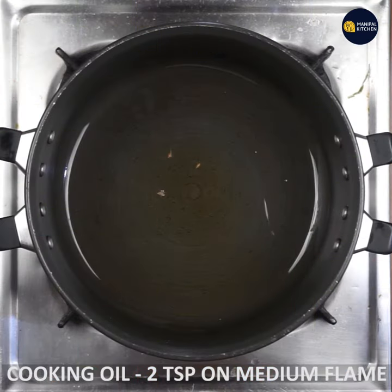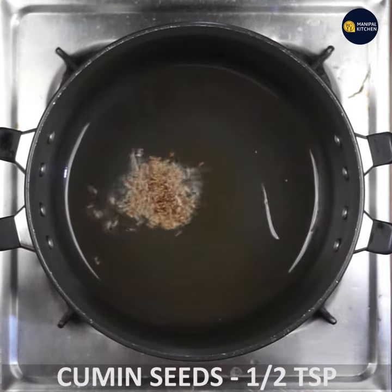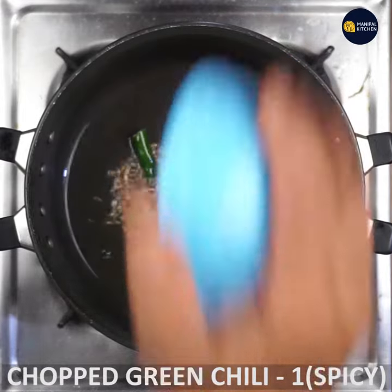I am going to use a medium flame to heat the pan. It will be very spicy.